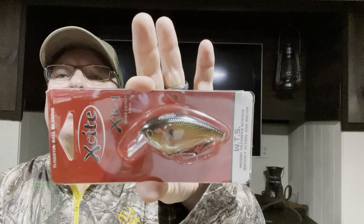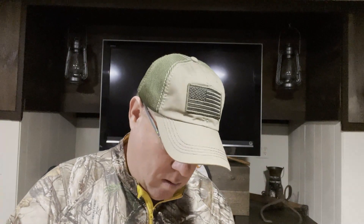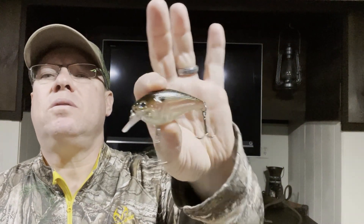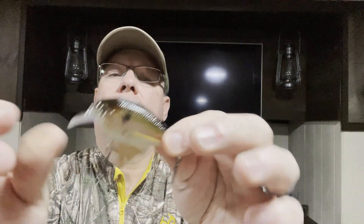There's some more hard baits — the Excite XB1 in Blushing Shad. It dives two to five feet and is three-eighths of an ounce. That was four dollars and 25 cents on sale — a little square bill crankbait with nice hooks on it. Real hard knocker, nice Blushing Shad color.